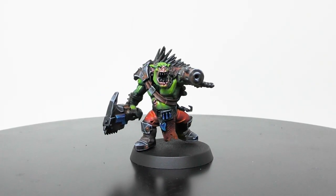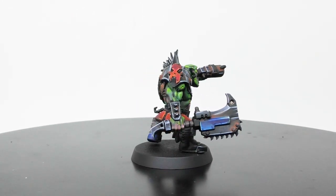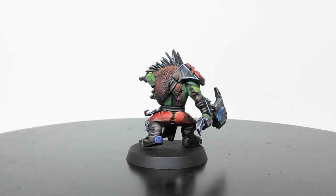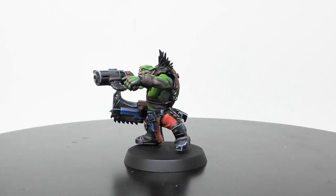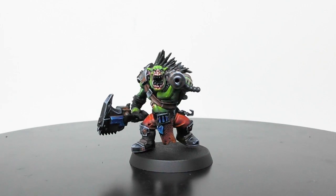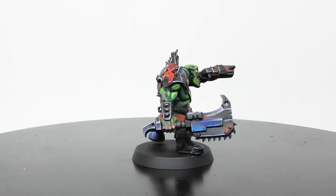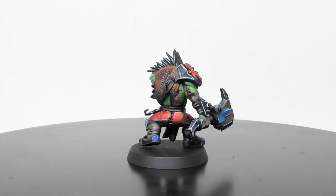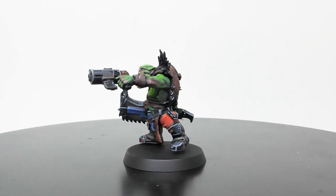So here are the results. I painted for something like one or two hours on these miniatures. It's really easy to apply, easy to play with the paint, and easy to control with your brush. For me it's a really, really good feedback I have on these miniatures and on this paint. I really hope you enjoy this — and let's go for the conclusion.